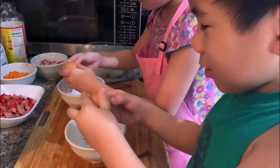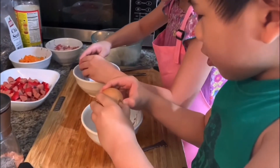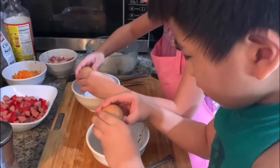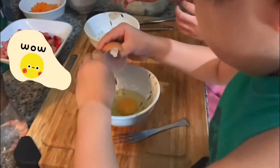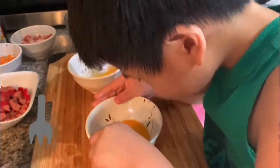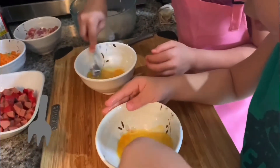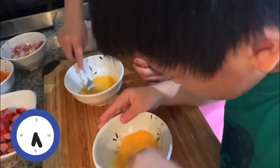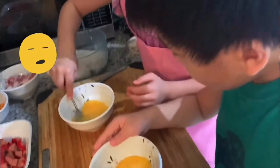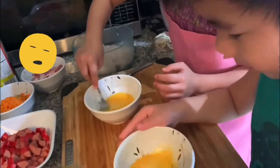Look up. Good! Now let's beat the eggs. He is doing good. Look at me! Mine is almost done.